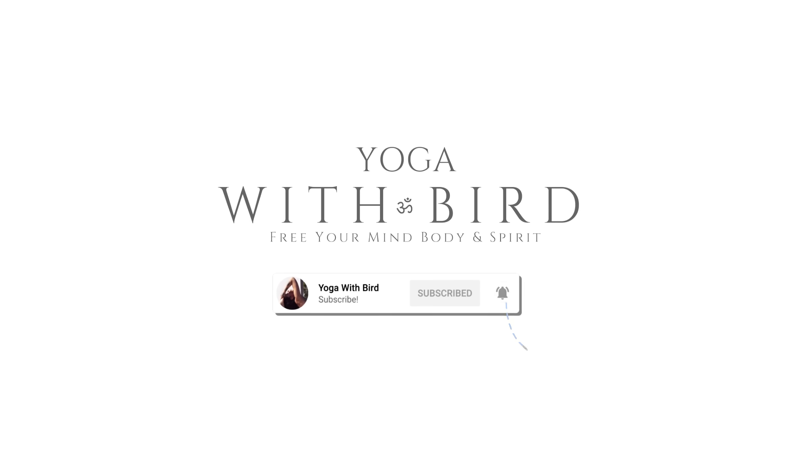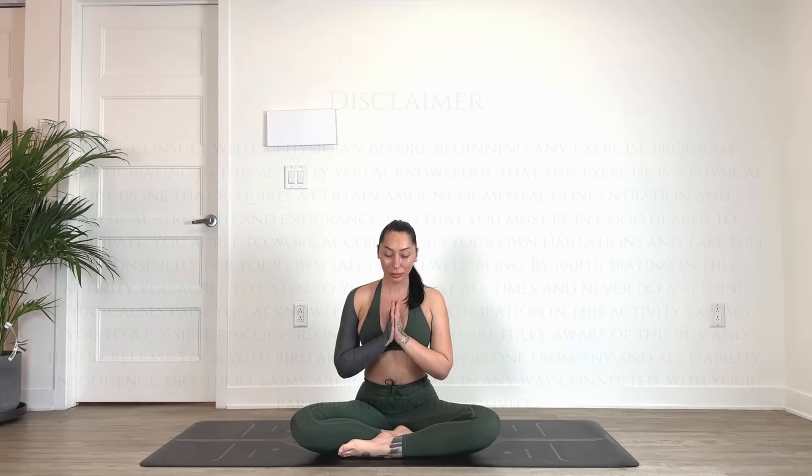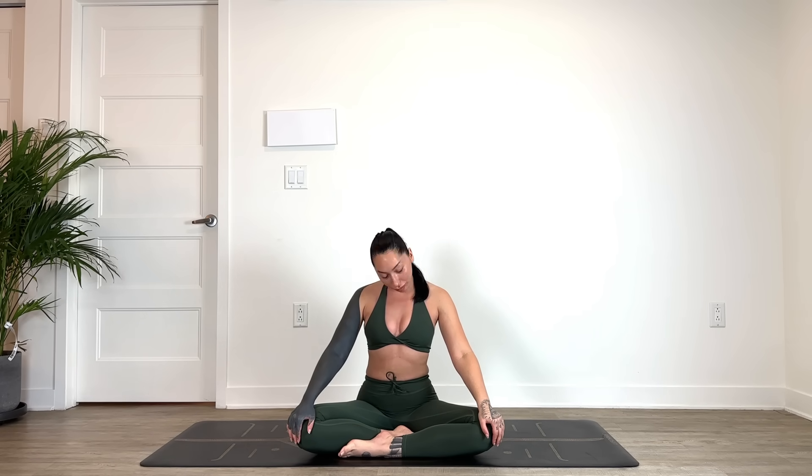Welcome, this is a seven-minute morning yoga stretch. As always, feel free to modify or skip any poses that don't feel right. We'll begin in a comfortable seat, whatever that looks like for you, and just circling the head or rocking the head side to side.